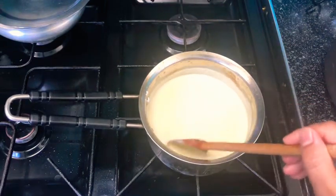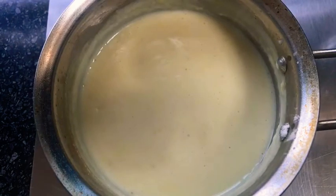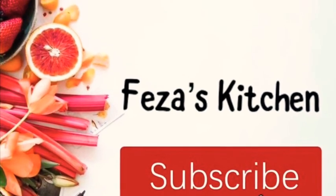If you try this recipe, let me know in the comments below how it turned out. Don't forget to follow me on Instagram and subscribe to my channel so you don't miss out on more easy, quick, delicious recipes. I hope to see you next time.